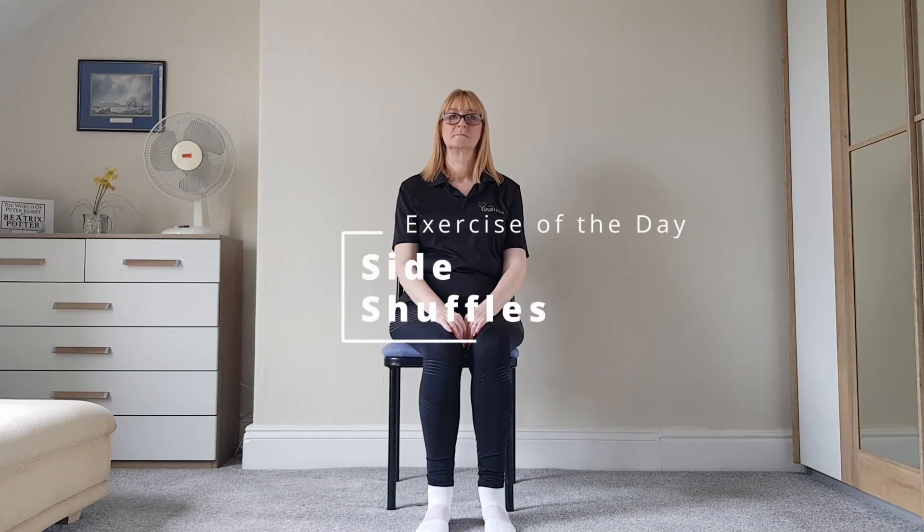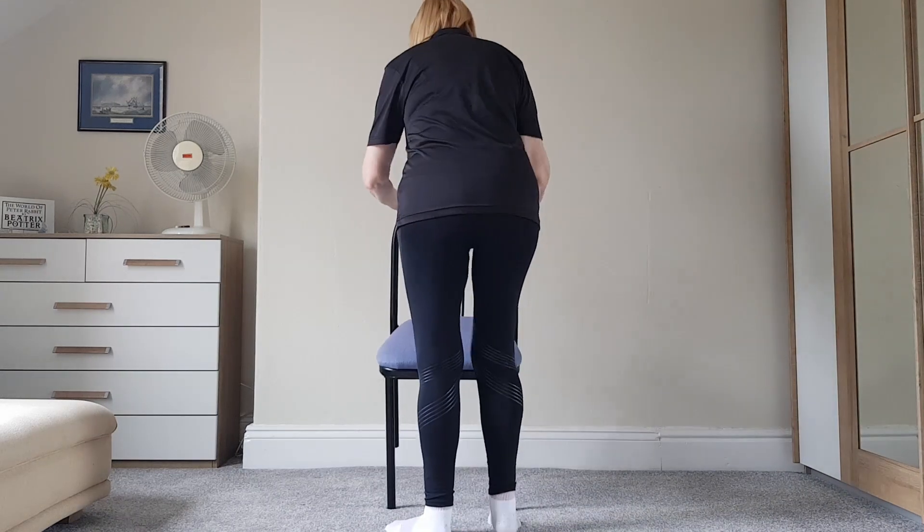So this next exercise is called side shuffles. Jeanette, if you wouldn't mind putting your chair to the side — you need to be stood up for this one.